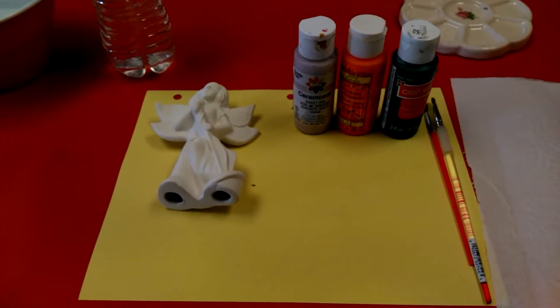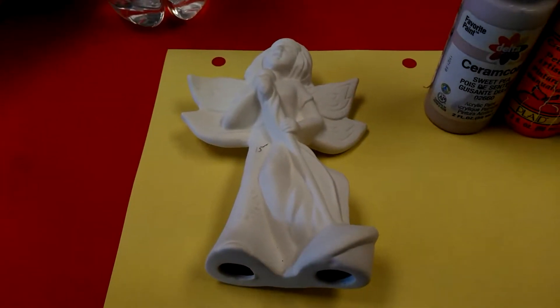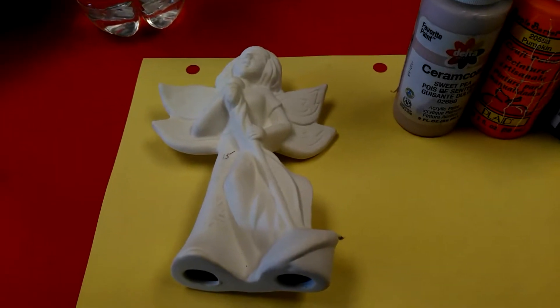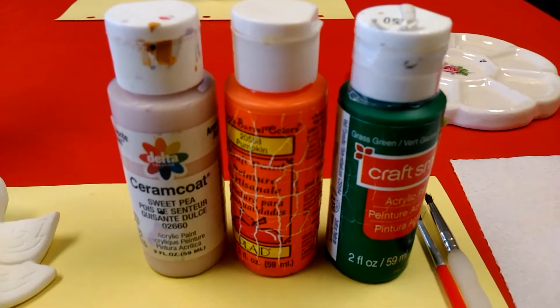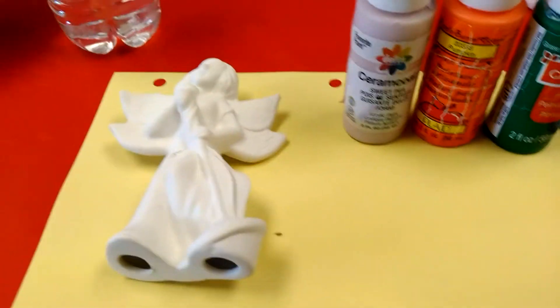I am ready to begin painting. I plan to paint the dress that she has green and the patch a pumpkin color, and then her skin with a sweet pea color. Let's see how that works out.